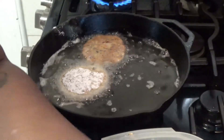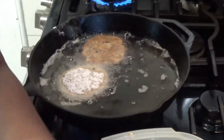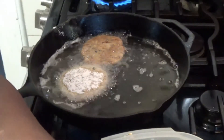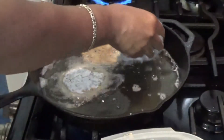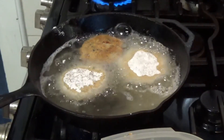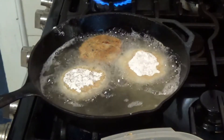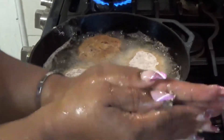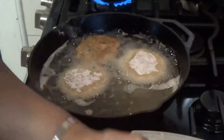We're going to do one more — just like a hamburger. Now we flour it up.